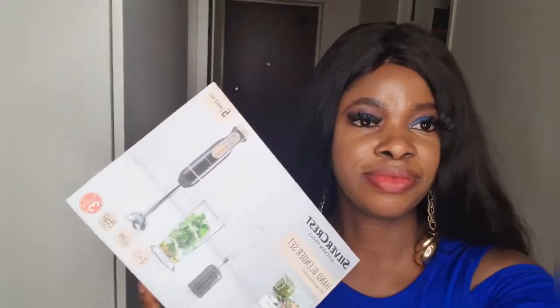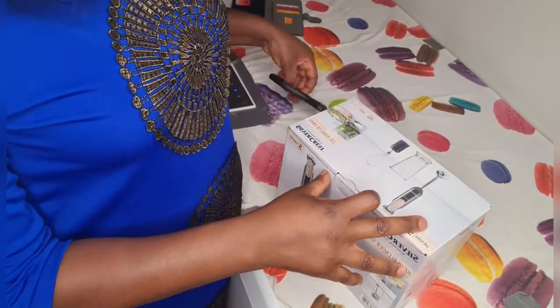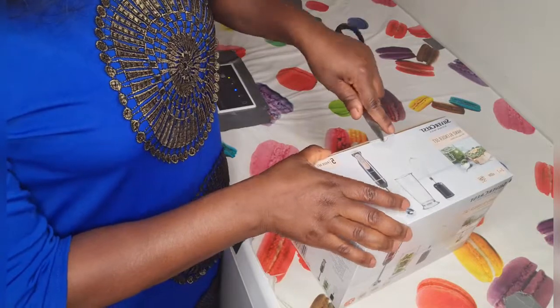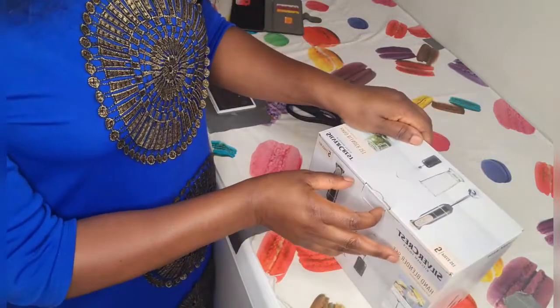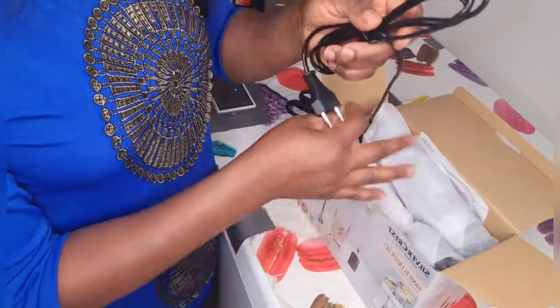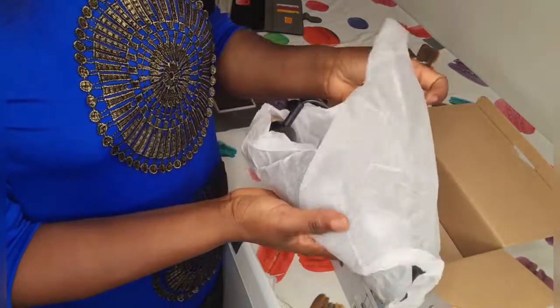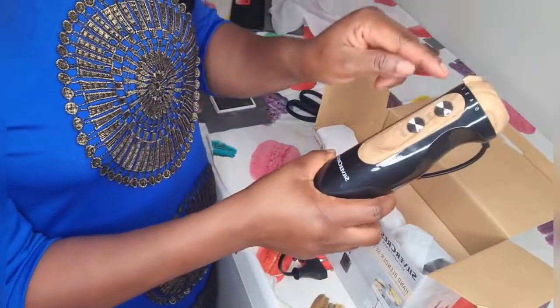I'm going to take you guys along to see how we are going to be doing it. When this product came out it was not that expensive in the magazine, but when we got there it was about three euros extra. But it has five pieces, so that explains it.